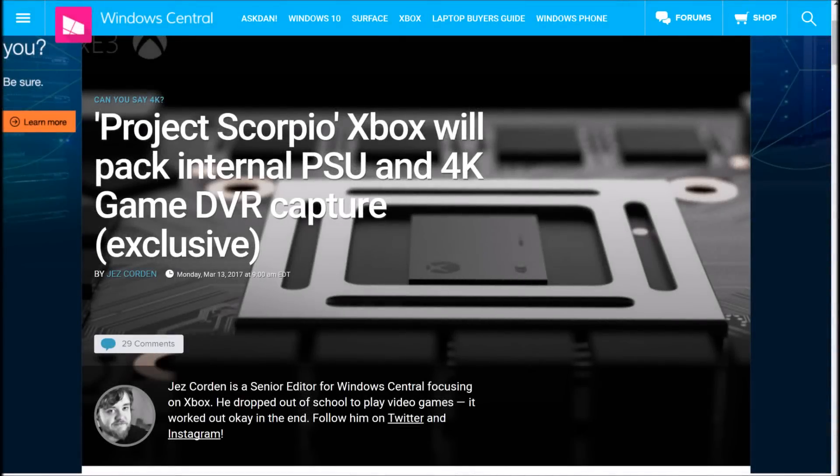Hello, this is D and I'm back with another video. Windows Central today is reporting that Project Scorpio will have an internal power supply, and it will do 4K game capture at 60 frames per second.